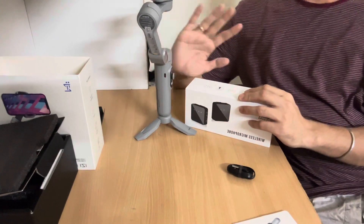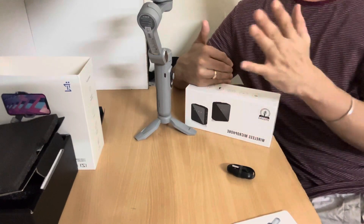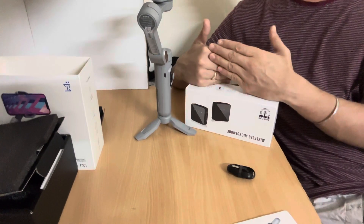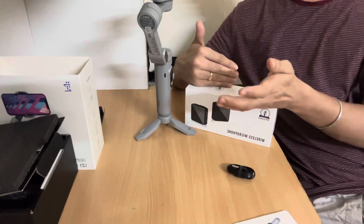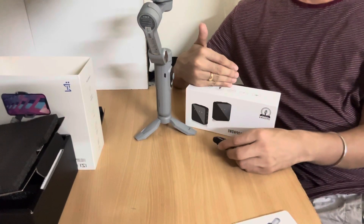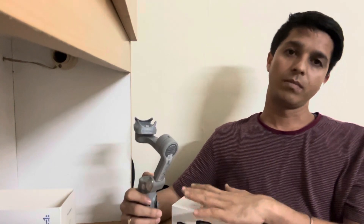My next vlog is going to be coming from this device. I have an iPhone 14. These three tools I am using for vlogging and I am always working on enhancing the quality of my videos. Please like and subscribe to my channel and show more support. Thank you so much, take care.